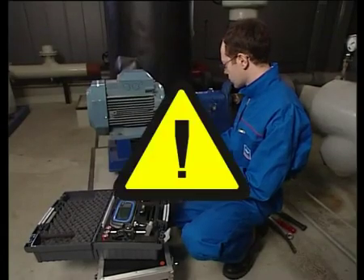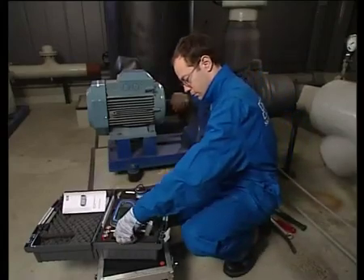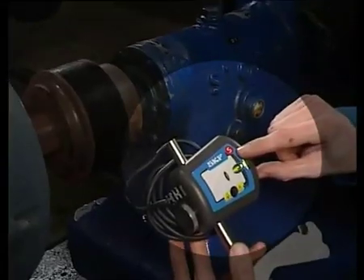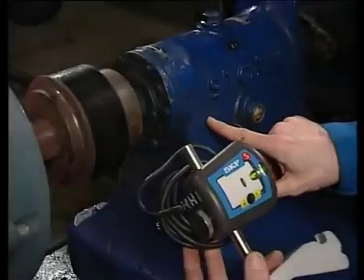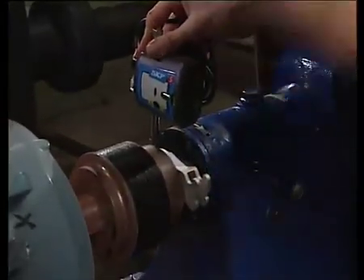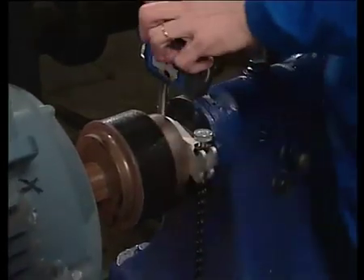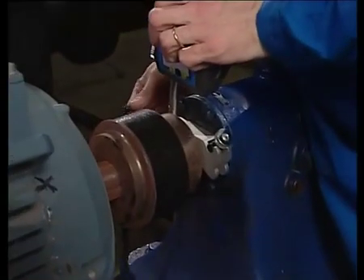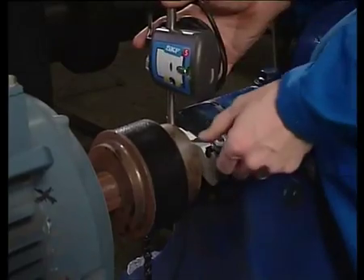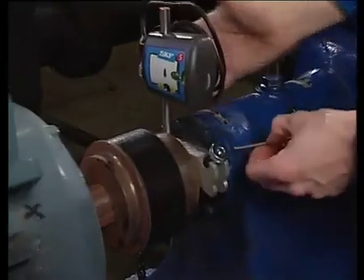Before aligning the shafts, make sure the machine is in a safe condition in accordance with local regulations. Attach the measuring units to the shafts. The S unit is mounted on the stationary machine. Tighten the chain by hand and finely tighten using the Tommy Bar.